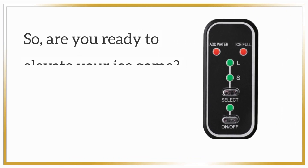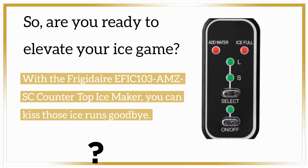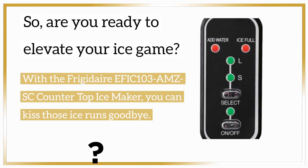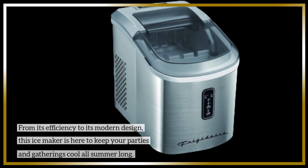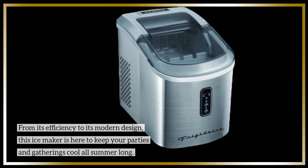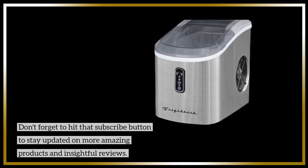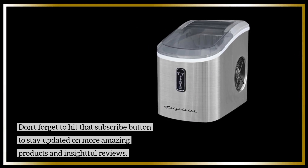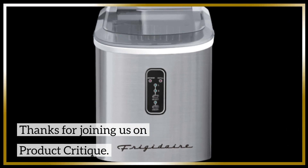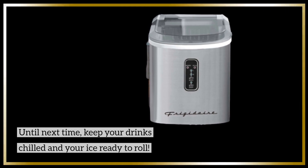So, are you ready to elevate your ice game? With the Frigidaire EFIC 103 AMZSC countertop ice-maker, you can kiss those ice runs goodbye. From its efficiency to its modern design, this ice-maker is here to keep your parties and gatherings cool all summer long. Don't forget to hit that subscribe button to stay updated on more amazing products and insightful reviews. Thanks for joining us on Product Critique. Until next time, keep your drinks chilled and your ice ready to roll.